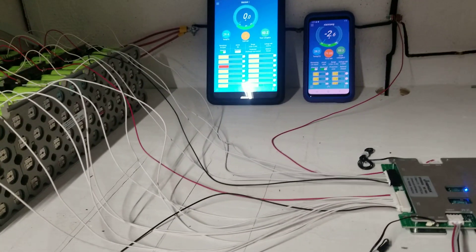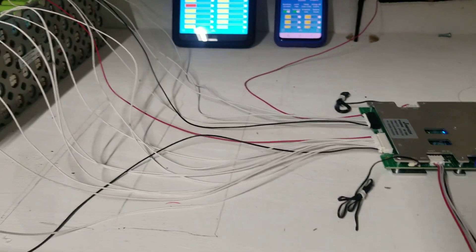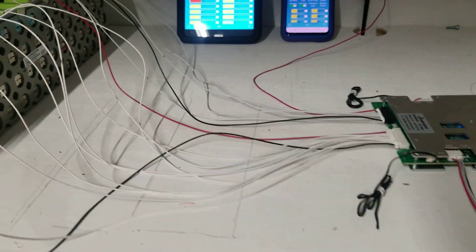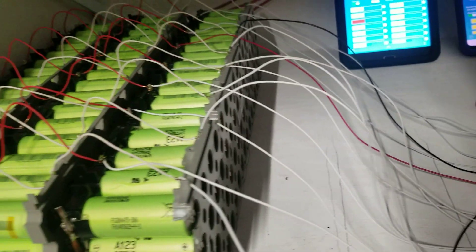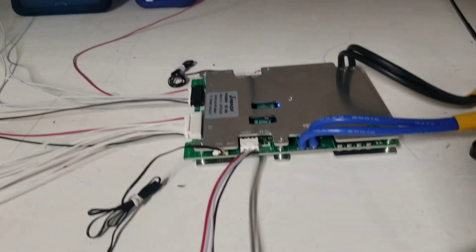Hi everybody, this is an upgrade that I'm doing right now, so let me talk about it a little bit so you guys can see what I'm doing. If you have any questions I'll be happy to answer them. This video is about my system and the upgrade.